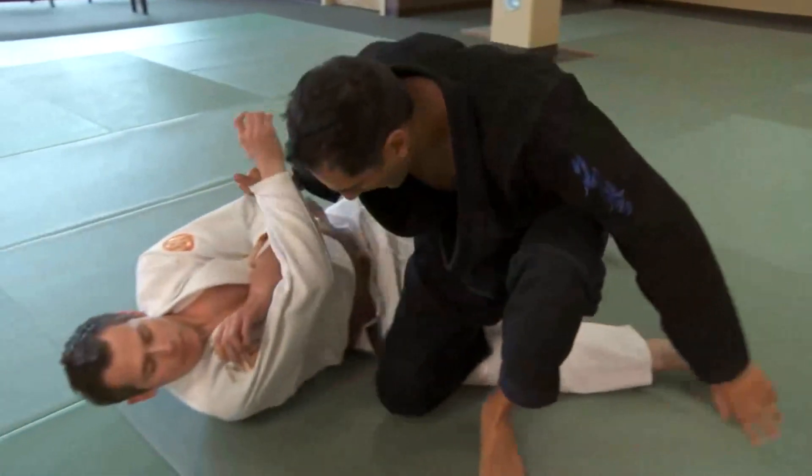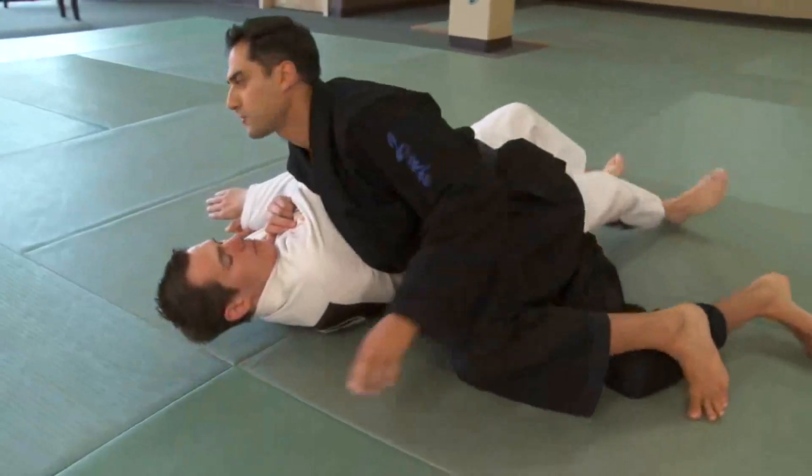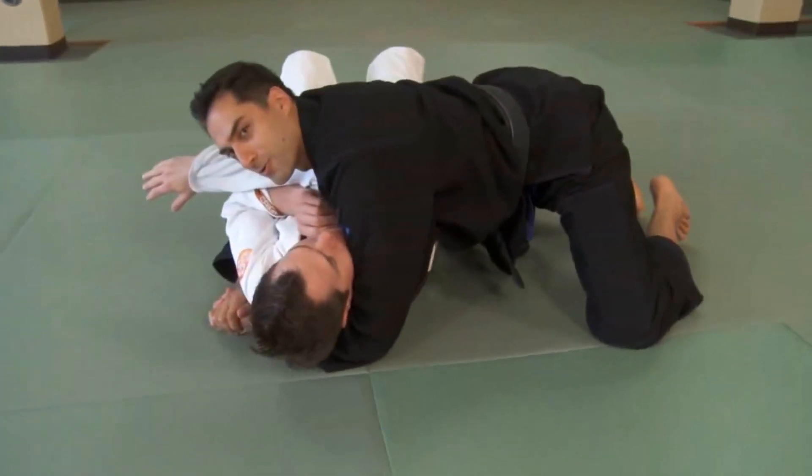Take him over, dive my knee through like a baseball slide, chest goes against his tricep, and then I can take a very tight side control.